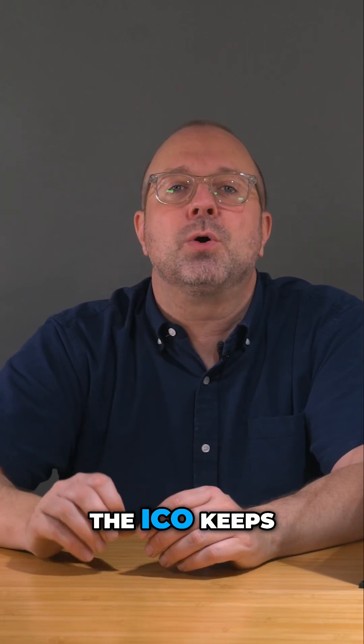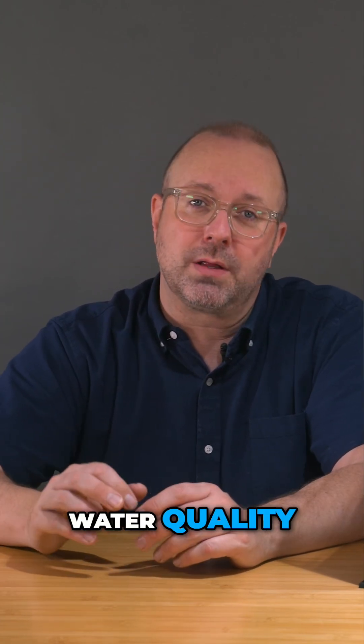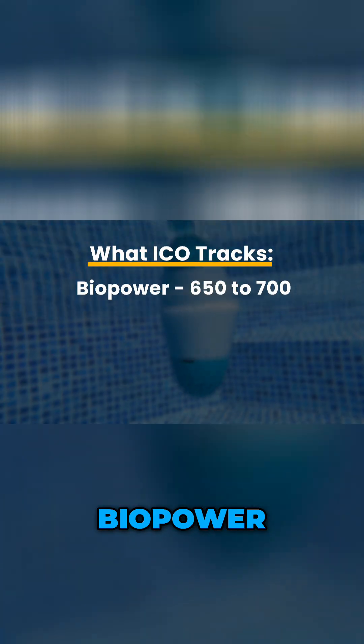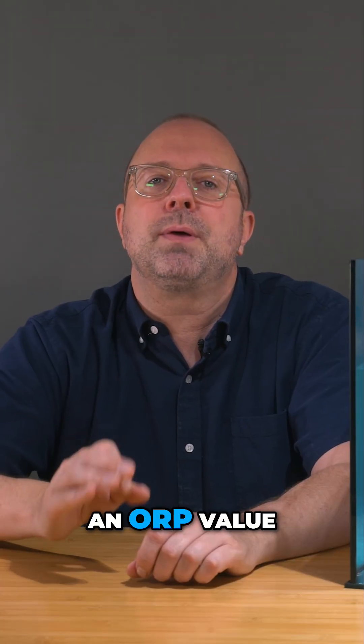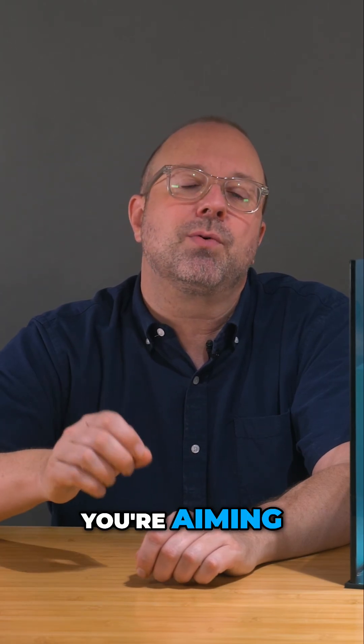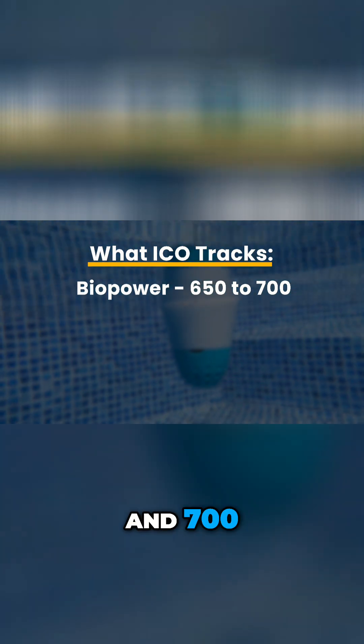What the Ico tracks. The Ico keeps an eye on four major water quality factors. Biopower — this is the sanitizing power of the water. This is provided as an ORP value, and the number you're aiming for is between 650 and 700.